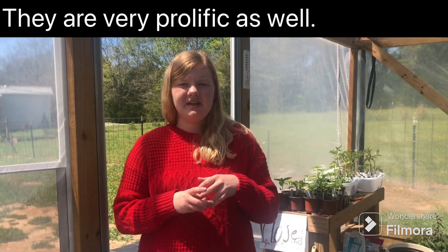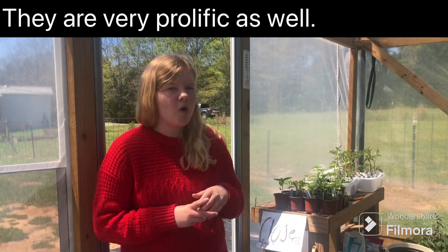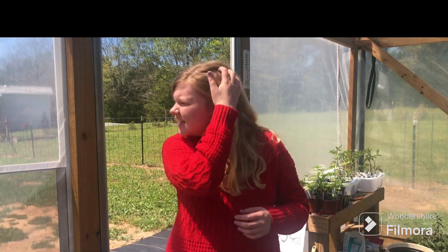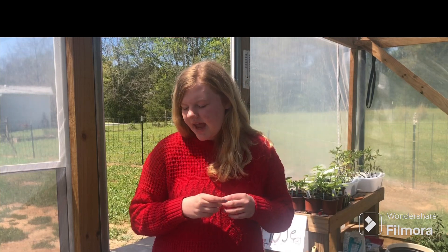Sugar Baby watermelons are very, very sweet and they have an awesome sweet flavor. They have a lot of water in them, so they're good if you are dehydrated in the summertime. They are awesome for that and they just have a wonderful sweet flavor. That was the Sugar Baby.